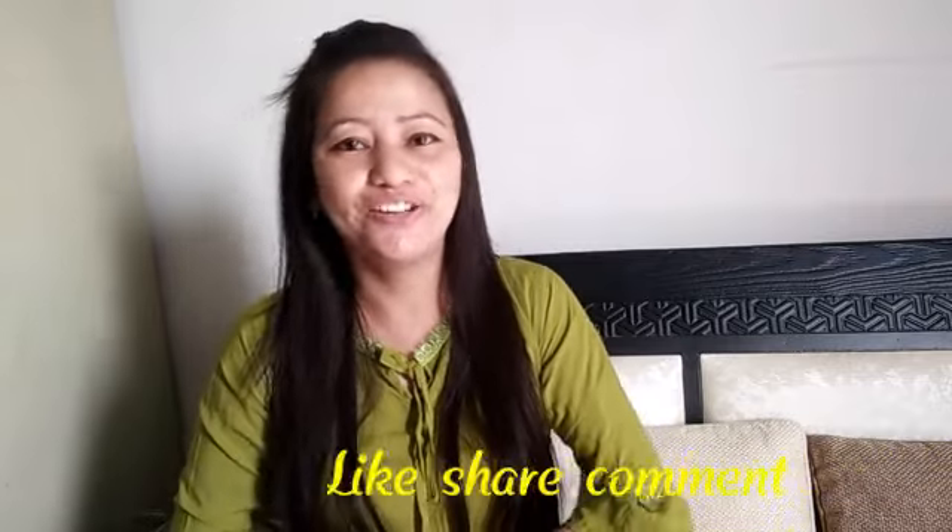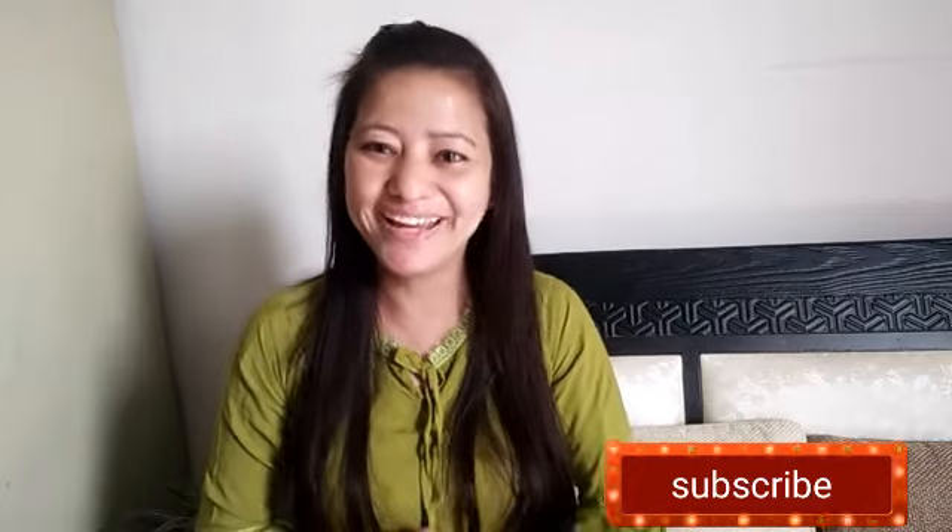It looks very good. Friends, I was sharing this idea today. If you like this idea or my video, please like it and subscribe to my channel. Bye bye.